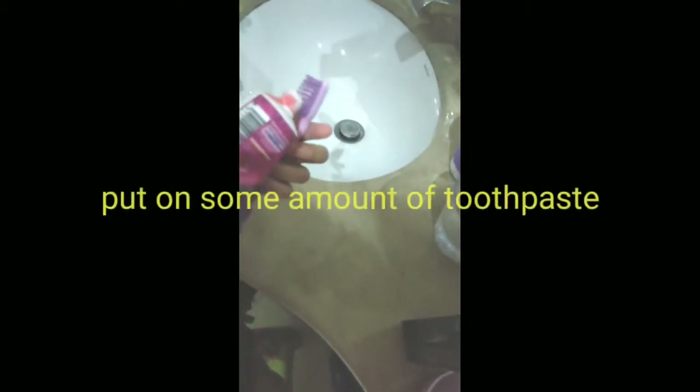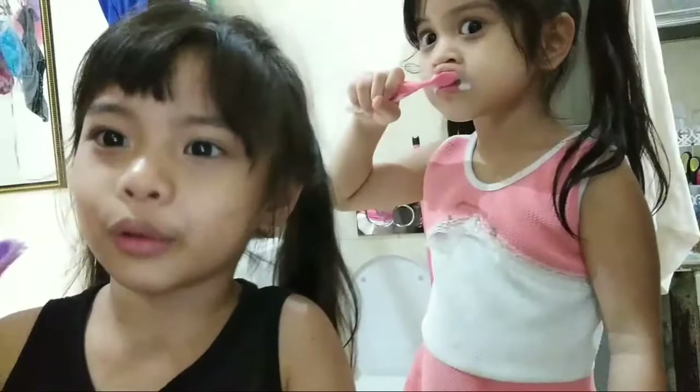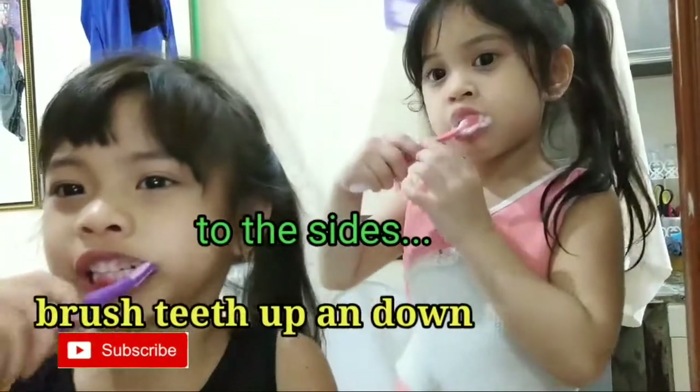You'll have to put some toothpaste, but remember just a little bit. And then you can wash your teeth. We will wash our teeth up and down. Look — and then brush side to side like this.